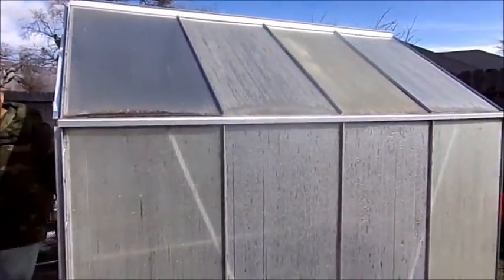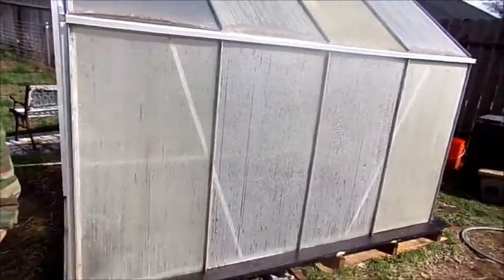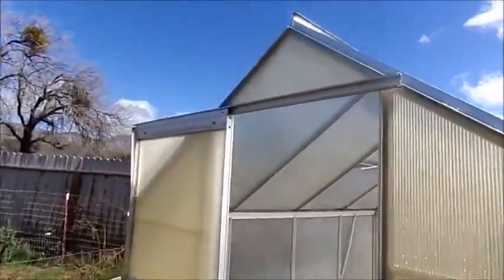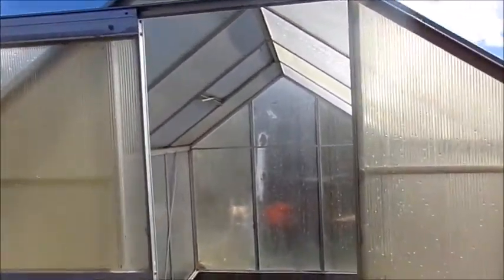The greenhouse is finally finished! I have to give a thank you to my friend Denise for giving it to us. They're moving and she asked me if I wanted it and I'm like, oh yeah. Let's walk inside.